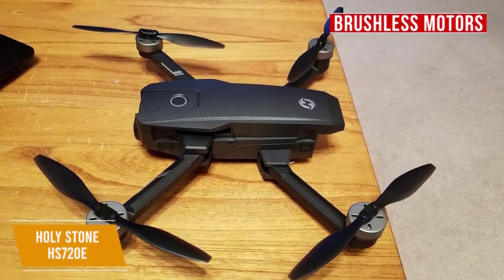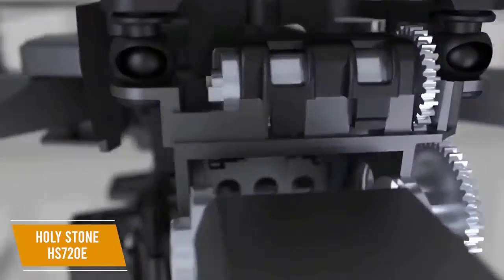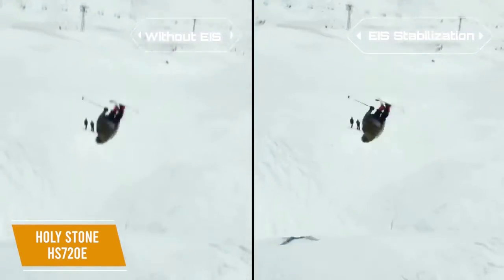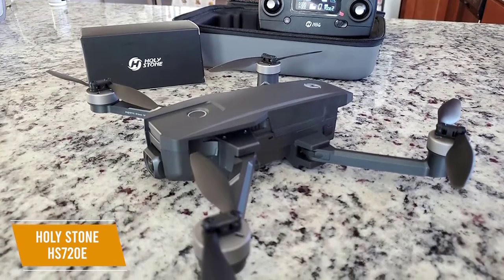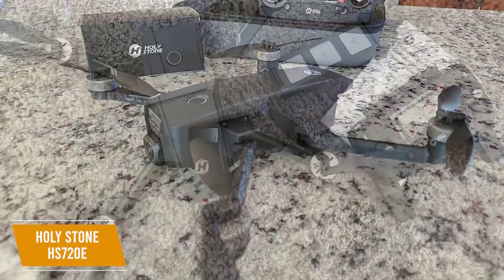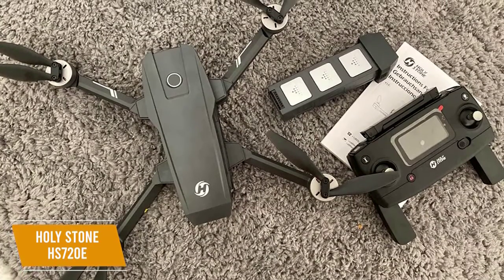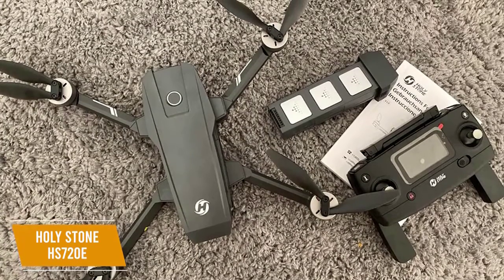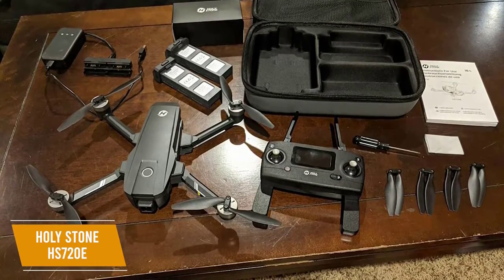Advanced flight modes let you operate this drone hands-free so you can focus on taking videos. The camera sets it apart — you can capture 4K videos at an impressive 30 frames per second. The electronic image stabilization guards against shaking and blurring, and with its Sony sensor you can take crisp pictures, while the 5G FPV gives you seamless real-time footage. The camera is adjustable up to 90 degrees via a dial on the ergonomic remote, and you can customize your flight path with the waypoint feature. Beginners will love the intuitive controls, and both the optical flow sensor and the air pressure altitude system make it perfect for indoor and outdoor use. It also features Smart Return Home and robust GPS tracking.